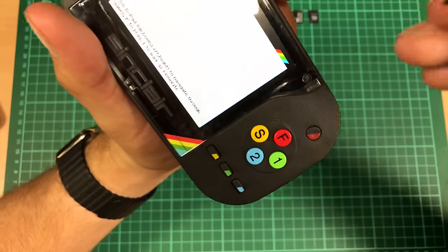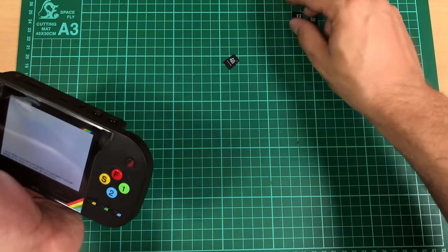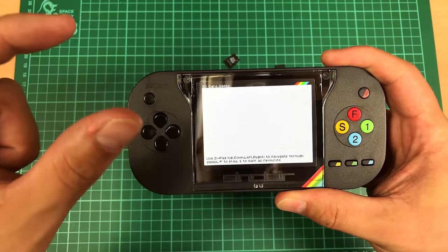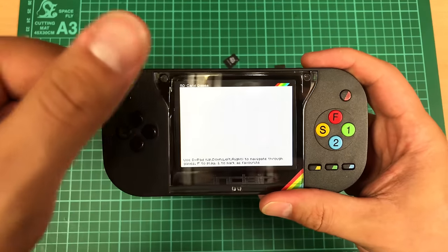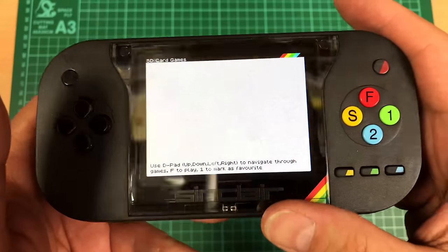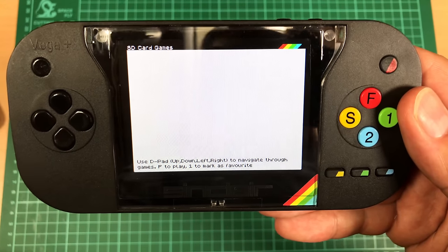This is where I am absolutely stumped, because I have been trying my damnedest to get games onto this. I've tried multiple cards. I've tried a 256 megabyte card. I've formatted in FAT, FAT32, FAT16, exFAT — nothing works. I've tried TAP, Z80, SNA, SZX, TZX — nothing works. Some people have had some kind of success by hacking things into it, but I shouldn't have to do that.